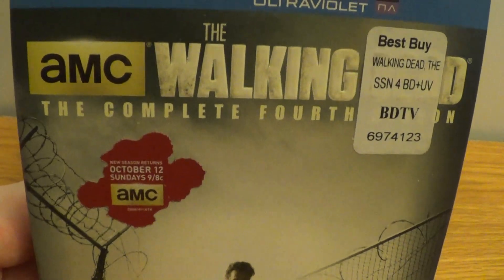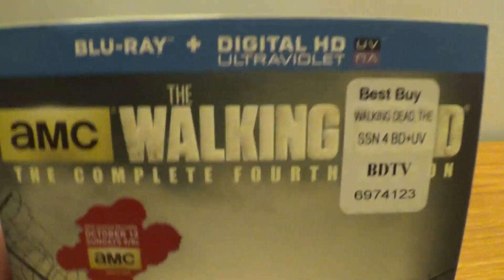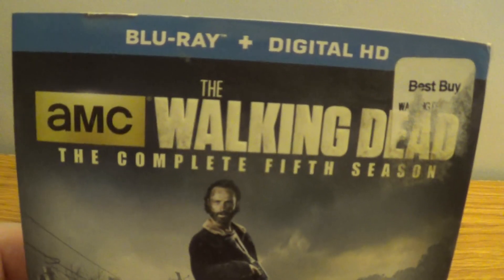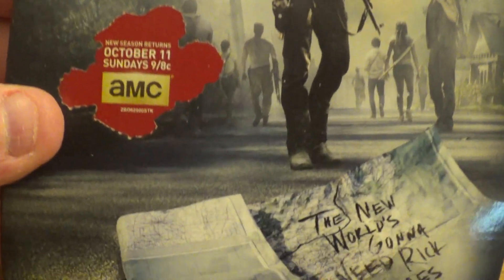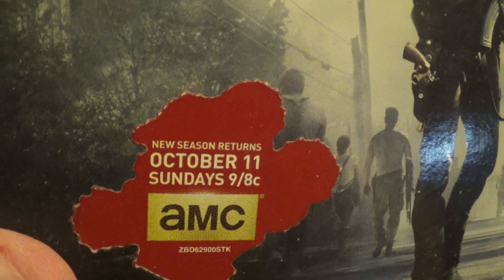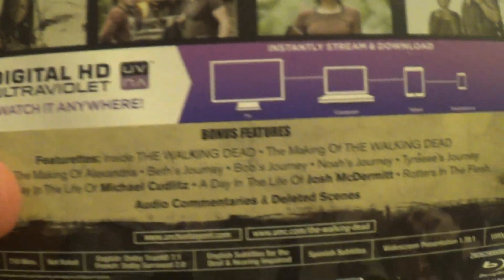We got the fourth season, picked up at Best Buy a long time ago. There are a lot of special features on the back — cool. We got the complete fifth season from Best Buy. The sticker says 'New season returns October 11th, Sundays on AMC.'